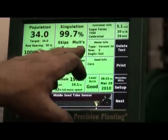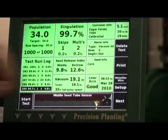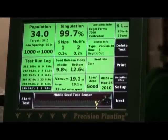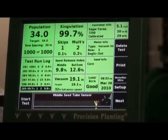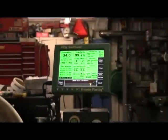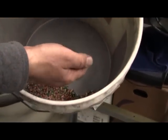We had one skip and two multiples in a thousand seeds, and we're running 99.7% simulation. That's what we call Indian corn kind of, because we have five different seed sizes and varieties running through that. So it's a little bit of everything.